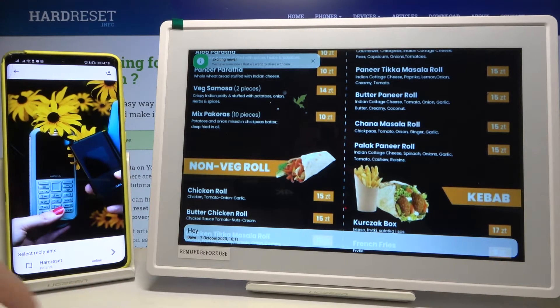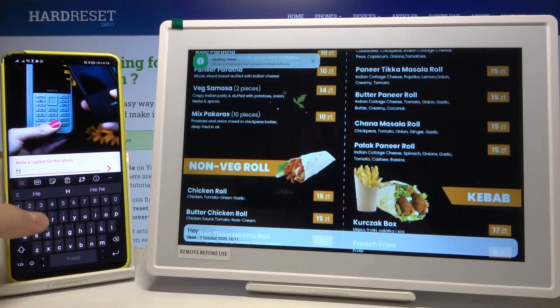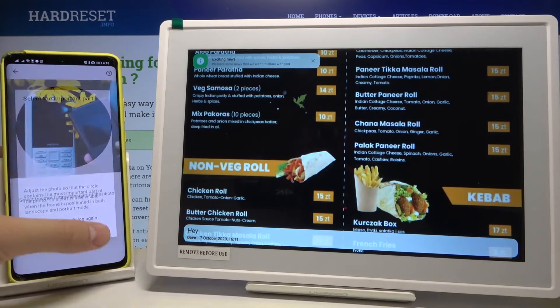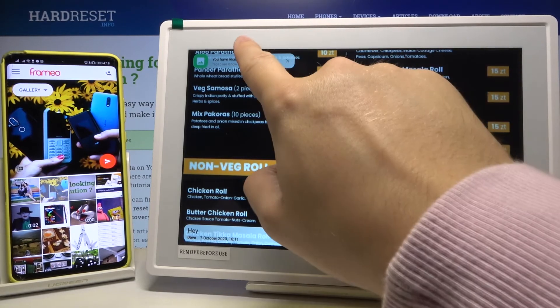Click on this arrow, select the recipients, then click here. Now we can write the message, click one more time, tap OK, click to send the photo — and right now we get the notification that we received a photo.